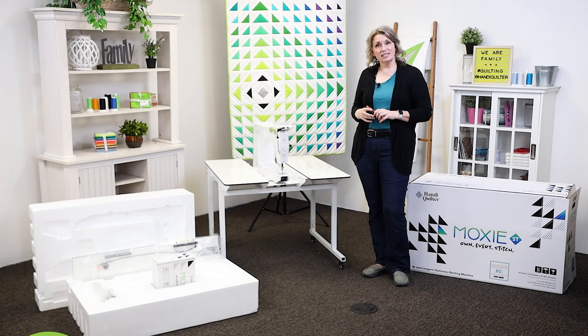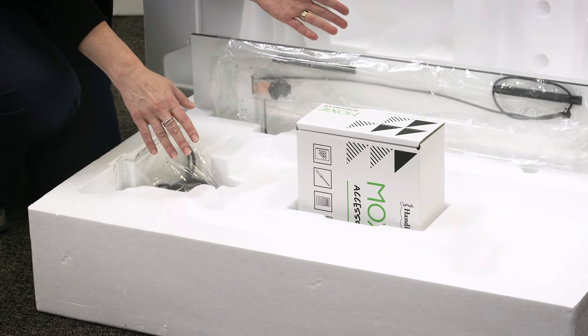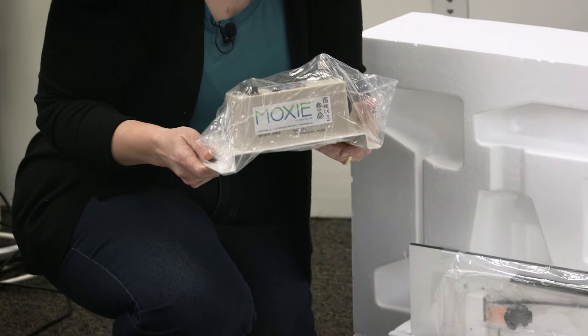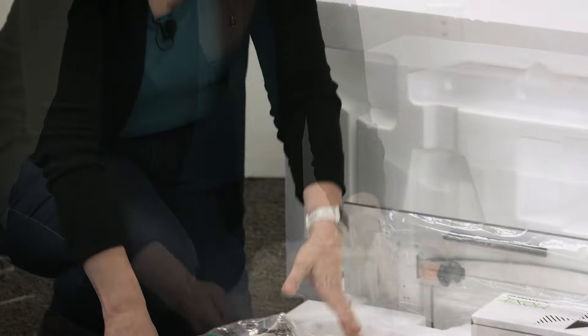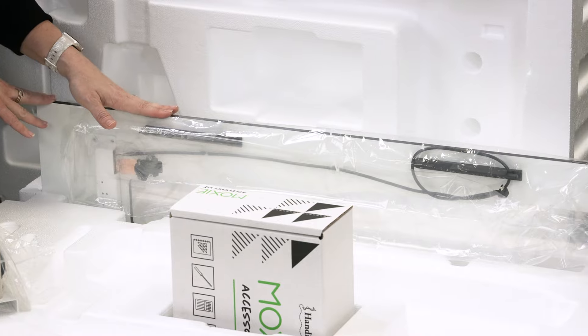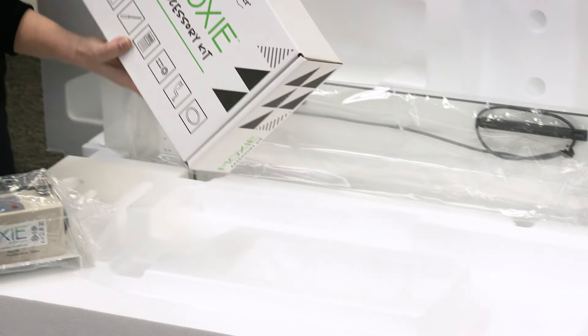Let's take a look at what comes in the box. In the box is the machine, which we've already set up on the table. Then you have your bobbin winder, the InSight table insert, which we'll show you how to install in just a minute, and then we have the accessory kit.